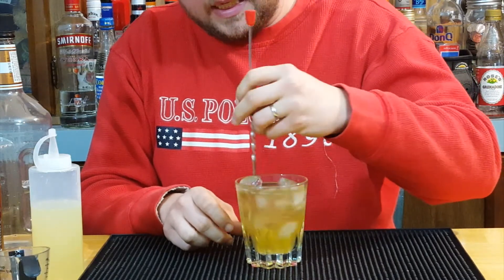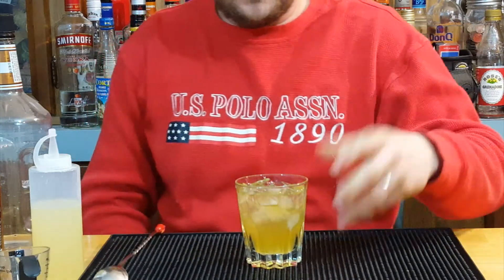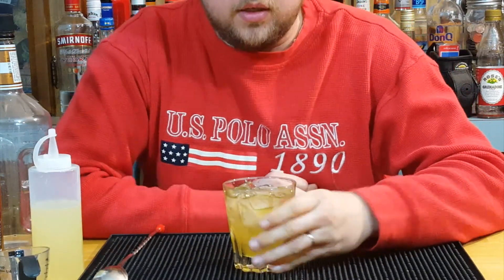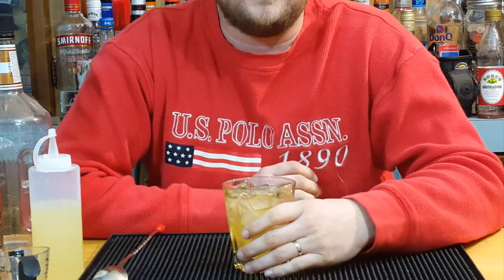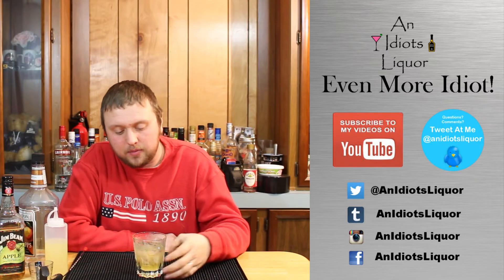Now that everything is in there, just give it a nice gentle stir. You don't have to get really fancy with this — the recipe calls for a gentle stir, not a real aggressive stir, just to cool it down. This is how you make the Forbidden Fruit. Like I said, the original recipe actually called for a sour apple schnapps and a straight bourbon, and we're just using the Jim Beam Apple in place of both the bourbon and apple schnapps.